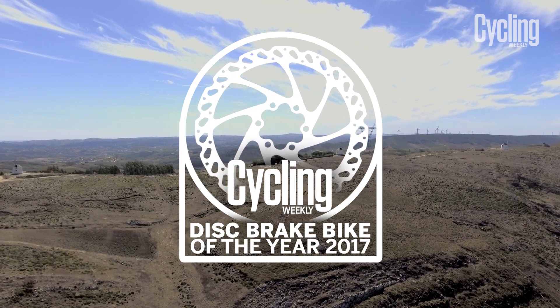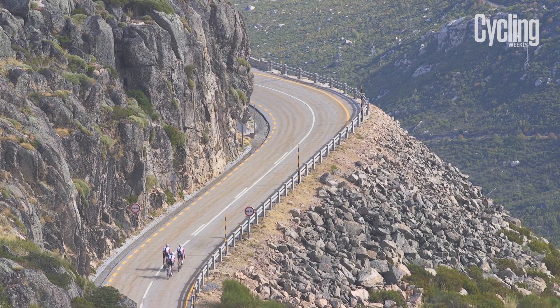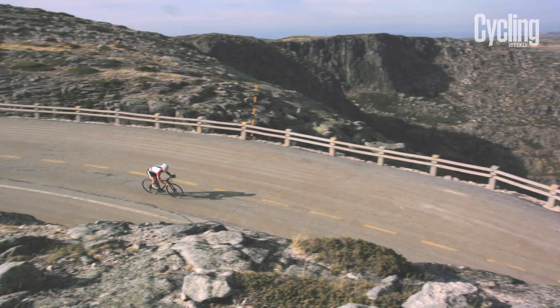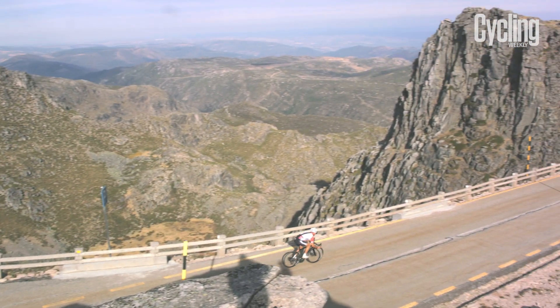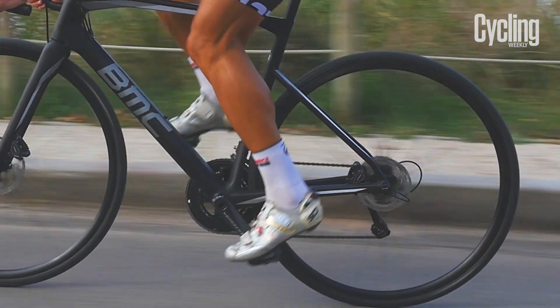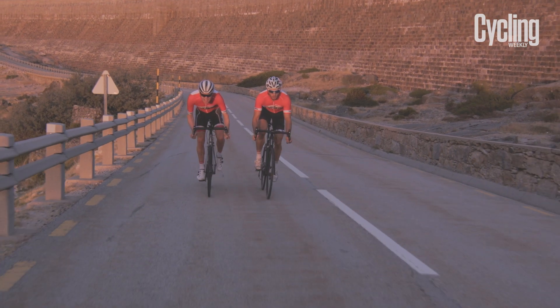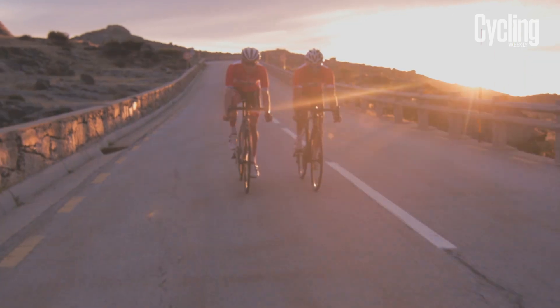There is no escaping the inevitable march of technological progress. Disc brakes offer much improved braking performance, but the difference between different disc brake bikes can be stark. For our disc brake bike of the year, we wanted a bike that is stable and stiff under the added asymmetric forces disc brakes exert. Disc brake standards often require longer chainstays, meaning the rear rake is longer, and in the past this has made many disc brake bikes feel comparatively sluggish, so we looked for a bike that still felt nimble.